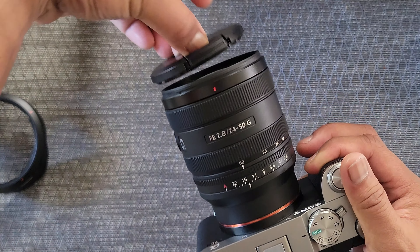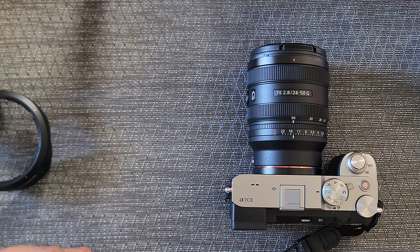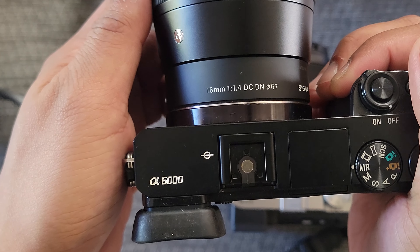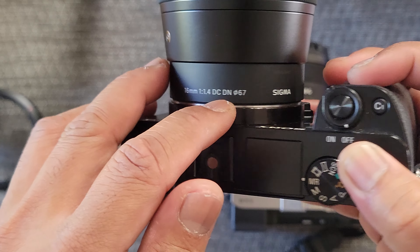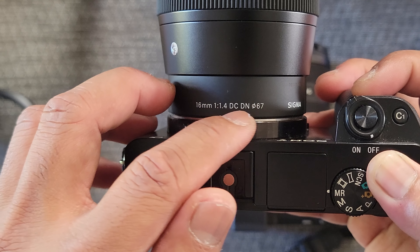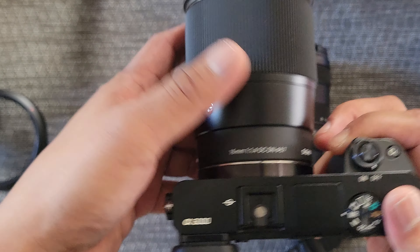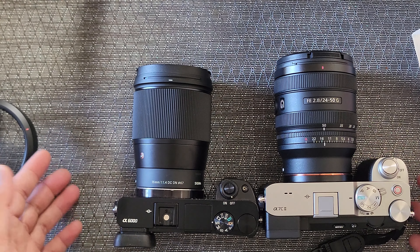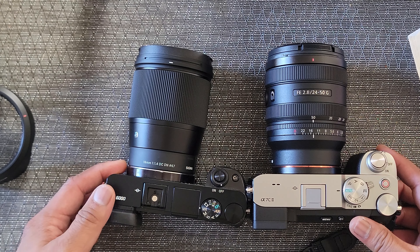Comparing it side by side with my older Sony a6000 paired with a Sigma 16mm f1.4 APS-C lens, there's not much of a difference when it comes to size — they're both compact and pretty easy to handle.